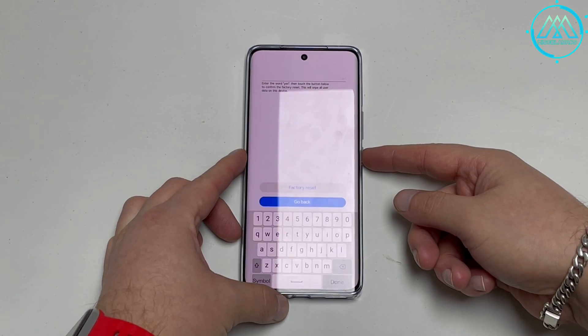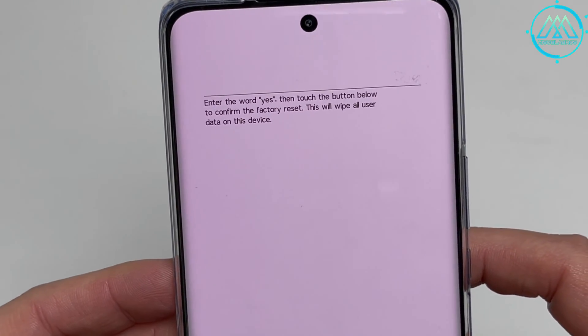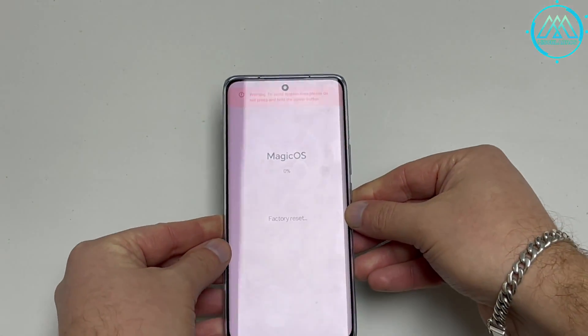Then we go up within this menu to choose the factory reset option, where after entering this option we are asked to please confirm with our keyboard by typing the word "yes" to make sure the system that we really want to apply this factory reset on our device.